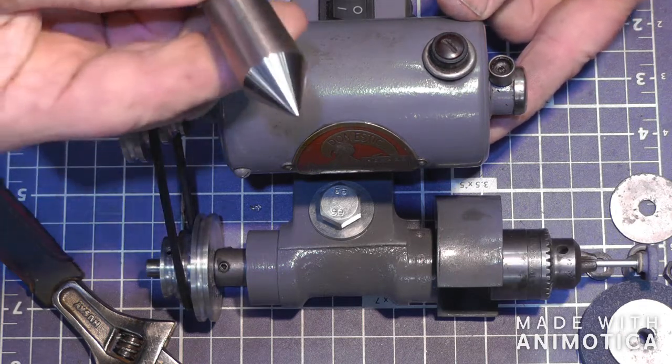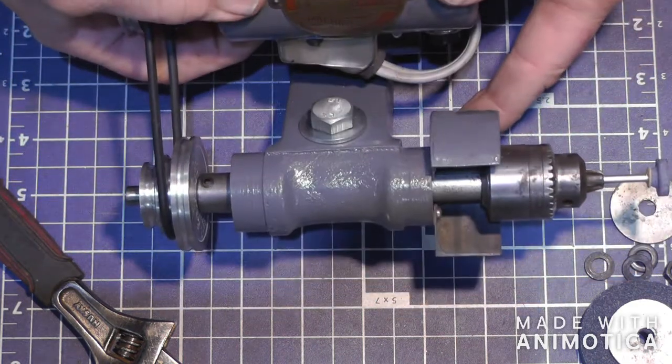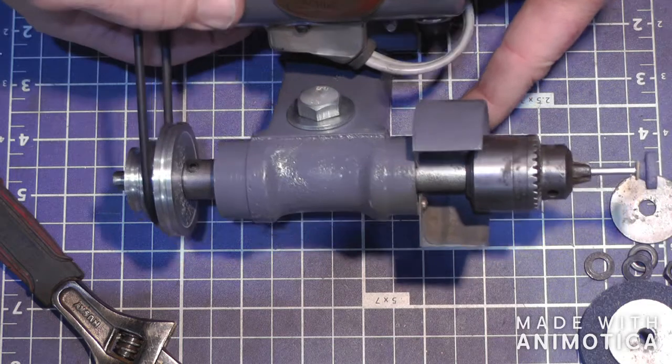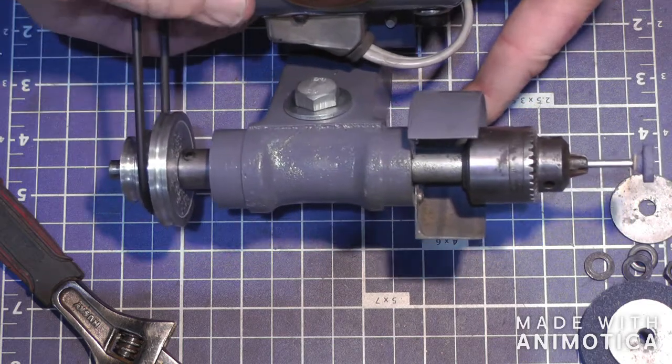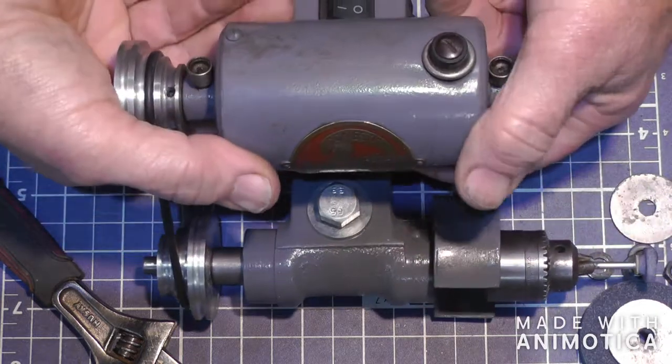You can see the results I got here — pretty decent. I think I gave five bucks for the sewing machine to get the motor off of. And that was an old chuck off a drill. The rest of it was just stuff I had laying around.